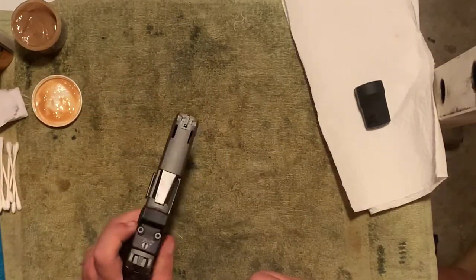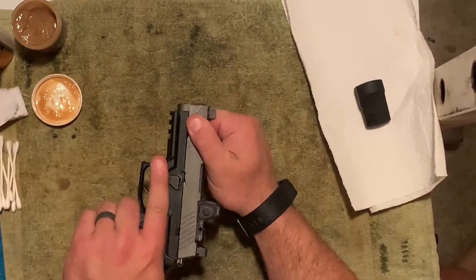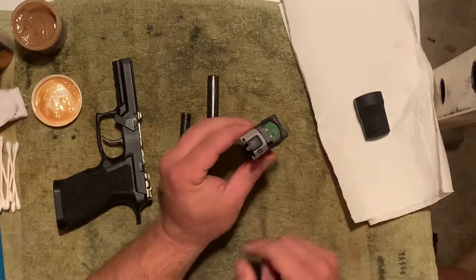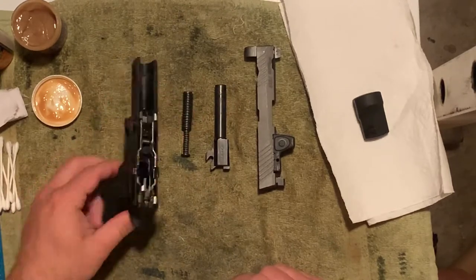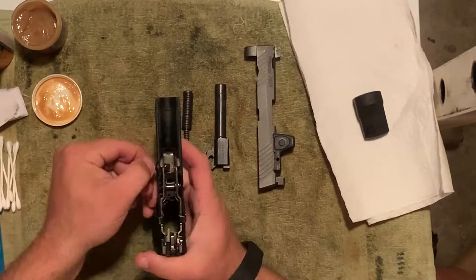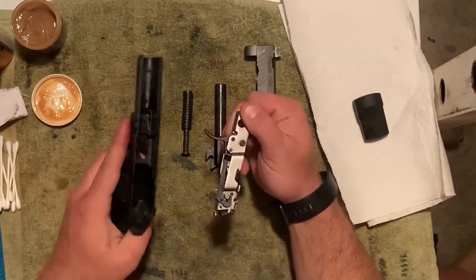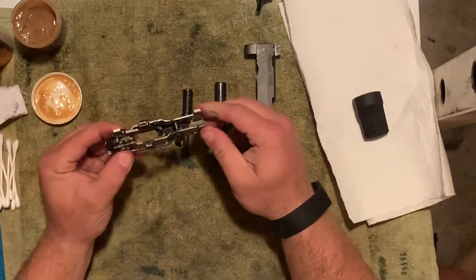To take one of these 320s apart it's pretty simple — lock the slide and then take your takedown lever, just rotate it forward with a nice little push-pull motion, and the entire slide comes apart. I have a slide that is basically completely stripped. You have your barrel, recoil spring assembly, and your frame. What's really neat about the SIG is you can actually take out the fire control unit — pull the takedown lever pin, rotate it out, grab the front of the fire control unit, slide it up and out, and there you go.